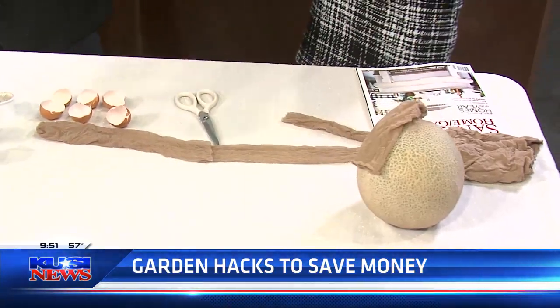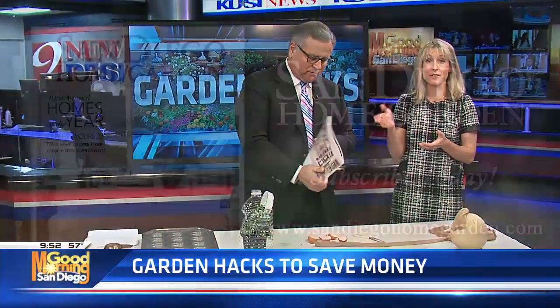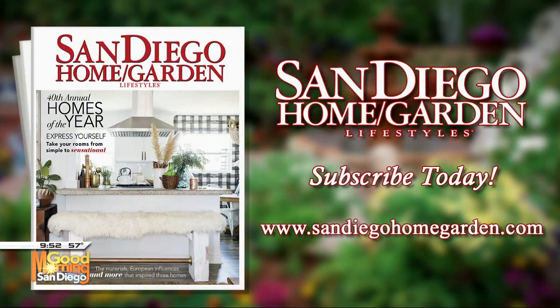This can all be done in a relatively small space, and very cheaply. These hacks are found in San Diego Home Garden Magazine — and there are more, so check it out. Thanks very much, Wendy. Check them all out and do it at home.